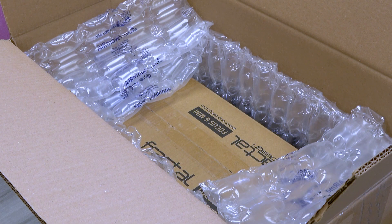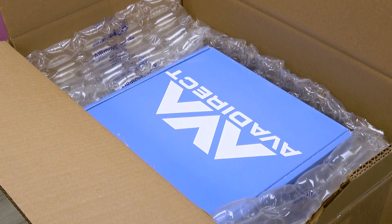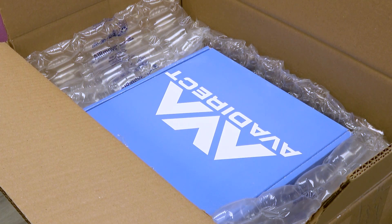Once the external box has been packaged properly, it's taped up and sealed for transit. If you'd like to see what it looks like to unpack a system received by AvaDirect, feel free to check out our unboxing your new custom PC video on YouTube.